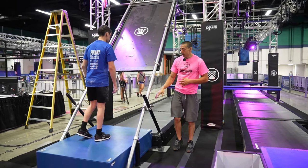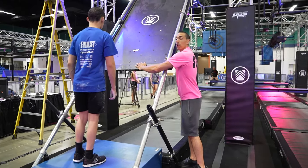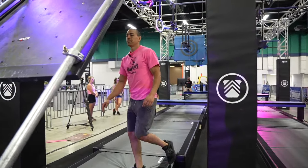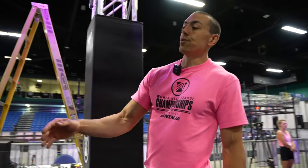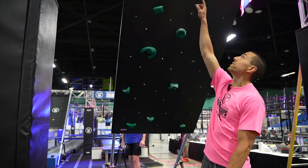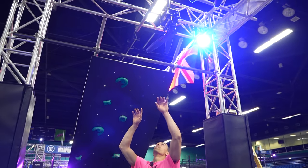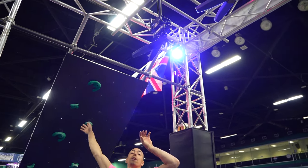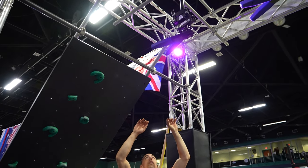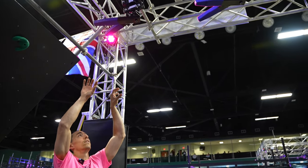For obstacle one, you guys will be starting on the platform. We have First Ascent here. Hands are allowed on the bottom back of the blackboard. As you begin the obstacle, hands and feet are allowed on anywhere of the green holds, as well as the top of the blackboard and the bar above you. Obstacle one will end once you touch the first clock, which will begin obstacle two — Clock Hands — which is a hands-only obstacle on the blue ends of the clock only.